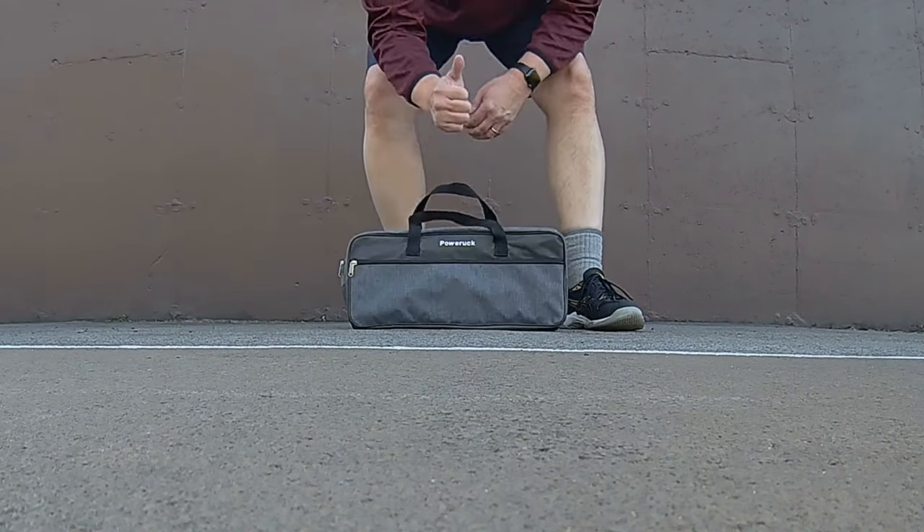It works great, so thumbs up. I'm sitting in my car after hitting about 80 to 100 balls with the Power Ruck ball caddy and I just wanted to give you a general idea of who I think this is for. If you are looking to do drills and you don't want to have to chase balls around, this is a good option - you're not having to bend over and pick up the balls as much.